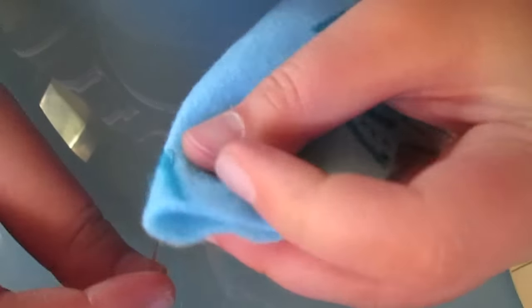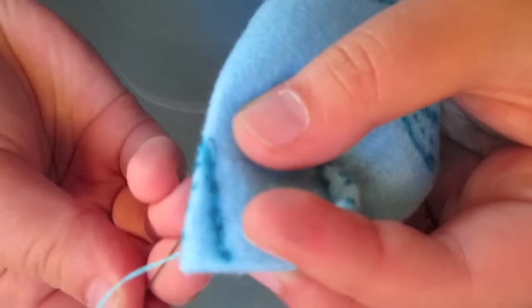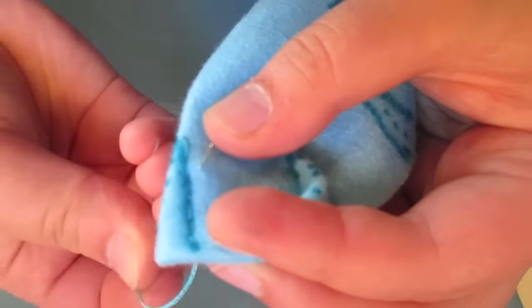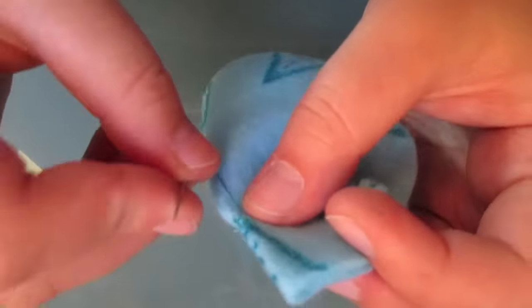We're going to do a running stitch along this line here. Go right to the edge of the felt piece. Then, when you've reached the edge, come back doing a backstitch. We're going to return our needle and thread to the corner of the wedge so that we can secure and knot off the thread.